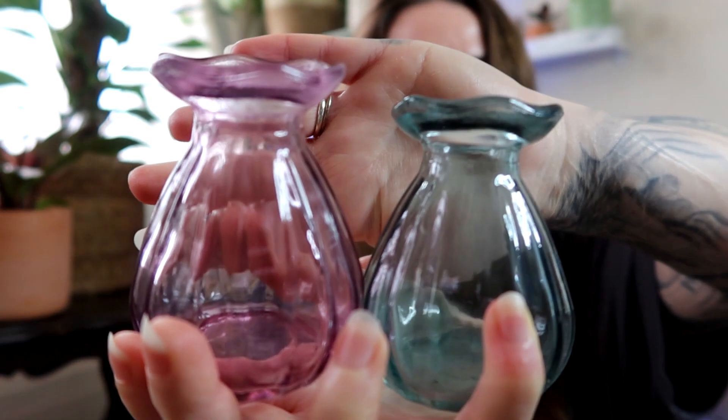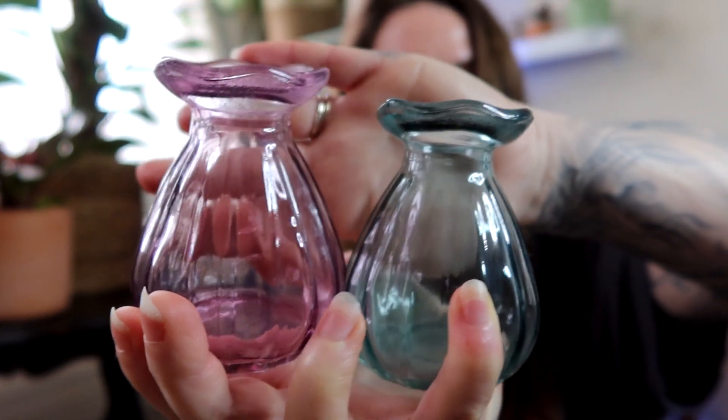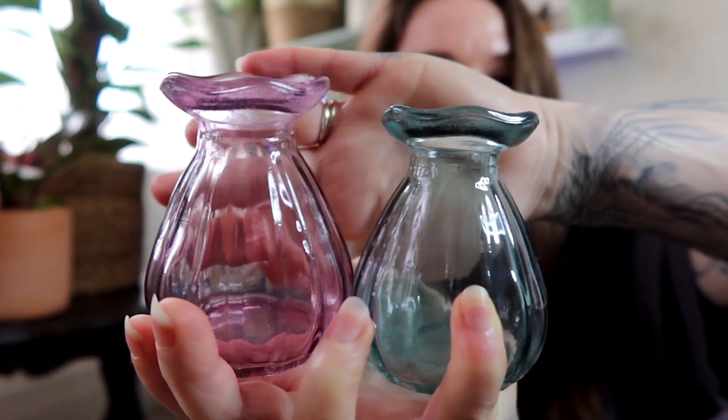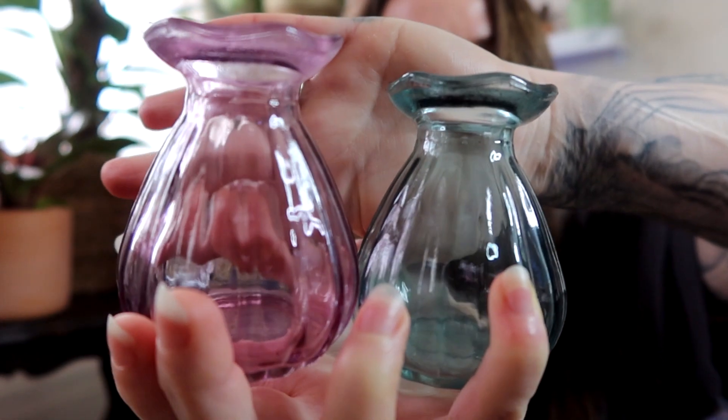I also have some smaller ones for the smaller plants, and they also have that slightly more narrow neck so those are going to be perfect for propagating too. They're also going to look good, which is always nice when you've got a lot of propagations hanging around — it's nice if they look aesthetically pleasing.